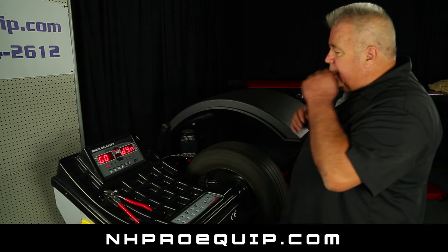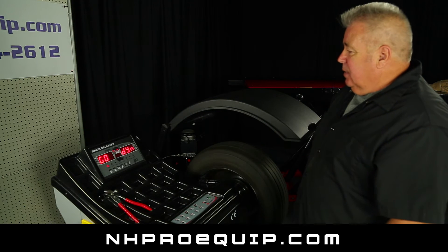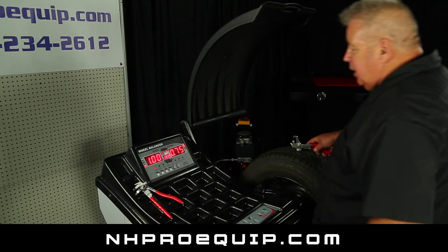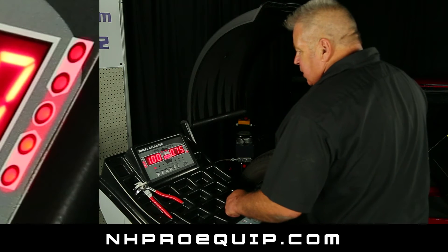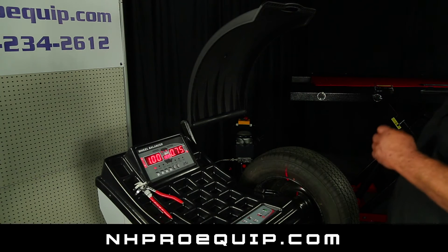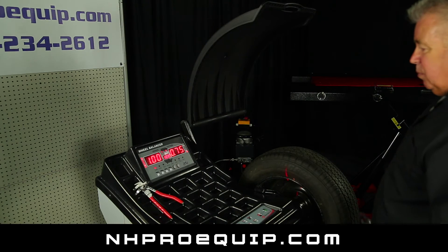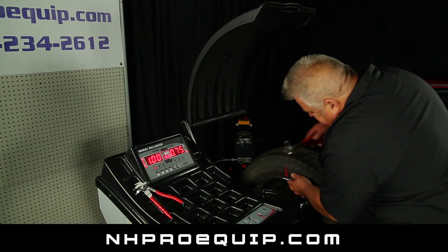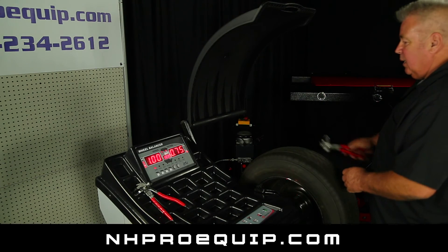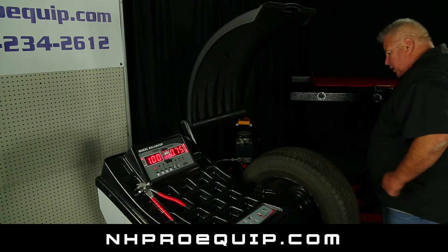We're going to spin it. It says 'go dynamic' when it's spinning. If it was static, it would have an ST on the other side. And we need an ounce and .75. So now I'm going to rotate so all five lights are on. You notice I've got all five lights on the inside. I've also got a laser — that laser reads when there's an imbalance. If we had no imbalance, this red zero, that laser would not light. I'm going to pound the weight on right where the laser says to at 12 o'clock. Then I'm going to take the other weight, line up all five lights on the outside, and put the weight at 12 o'clock on the outside.